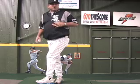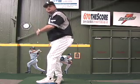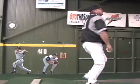Now you're spinning around the rubber. Every action has an equal and opposite reaction. You spin around the rubber this way, now you got to spin out — and you're like a spinning top.